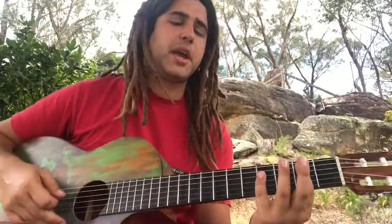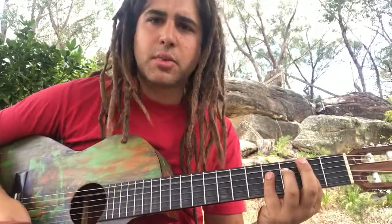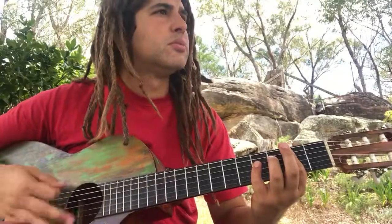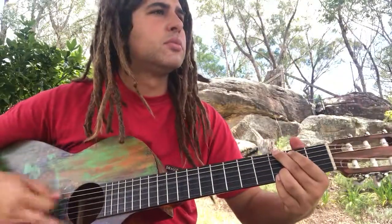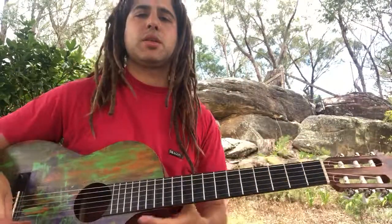So it's a little slow. The chords are B and G. Actually, I think it's played there. So that's how the chords are played.